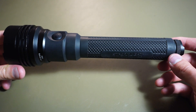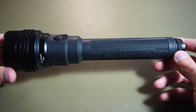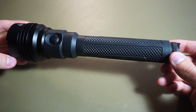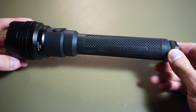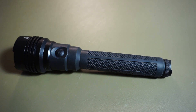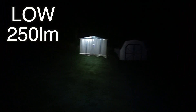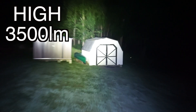That pretty much covers the Streamlight ProTec HL5X. It's a great light from Streamlight's tactical line. Honestly, I use it most when I'm looking out at night trying to identify animals in the woods, and it does a really good job of that. If you're looking for a high quality light that's extremely bright and has a great company behind it, the Streamlight HL5X might be something to look at.